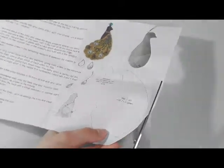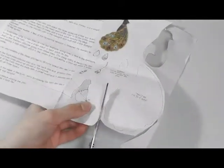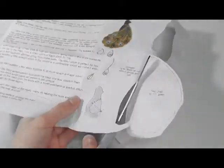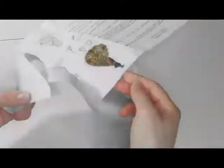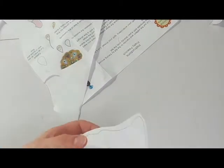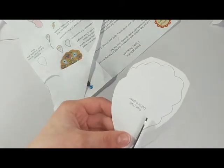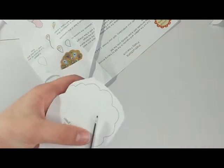So I started off by cutting out the templates. I'm not very good at cutting things out neatly — I tend to go all over the place and cut into the lines and stuff. I tried my best but I kept going off camera.